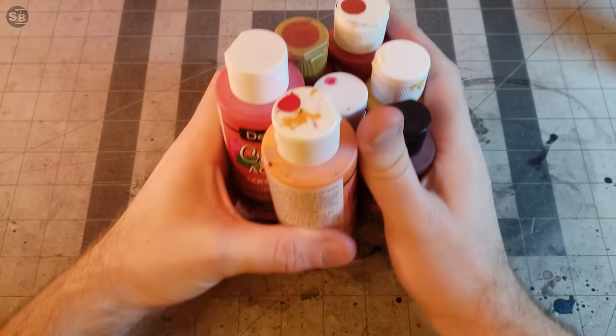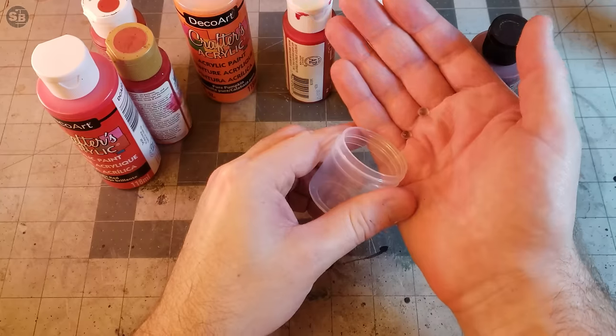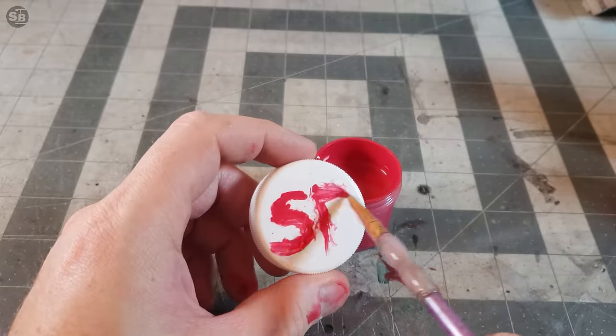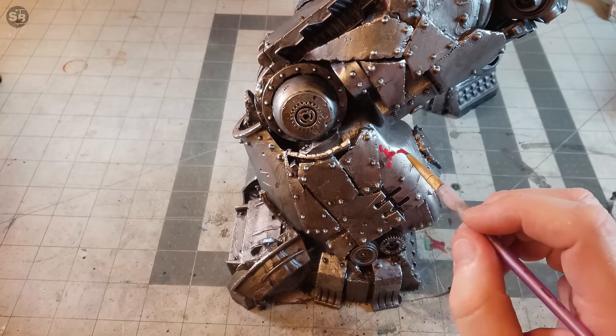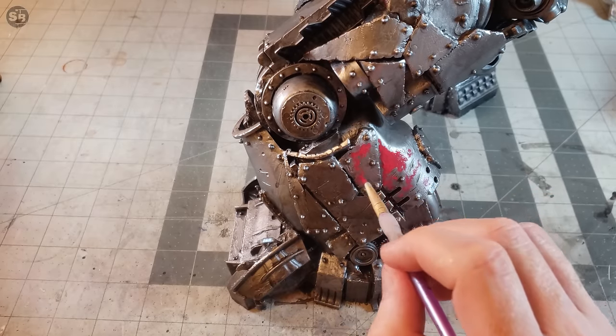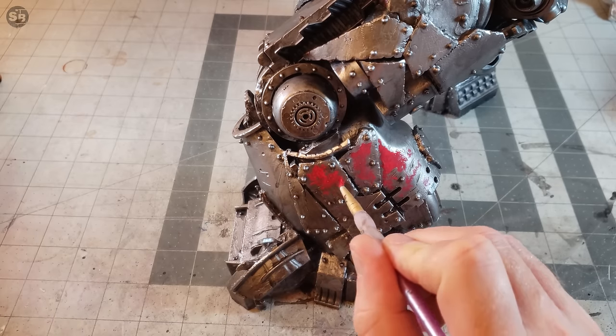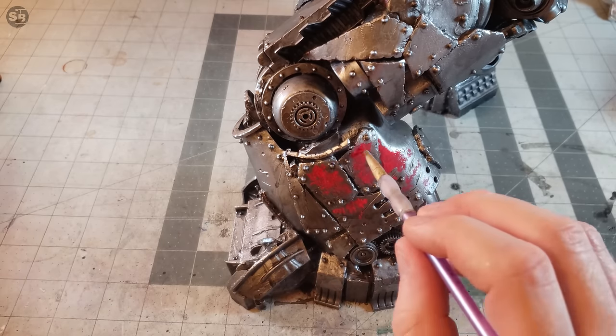Continuing the highly successful trend of making my own paint, I assemble the perfect orc red. With the official paint mixture complete, I take a random terrible brush and start to add red paint to the middle of each panel. I have just discovered that if you avoid painting the edge, you can leave the exposed metal as free weathering and chipping.